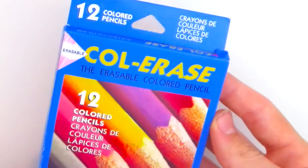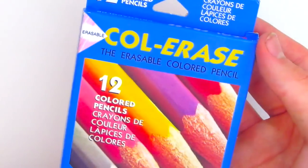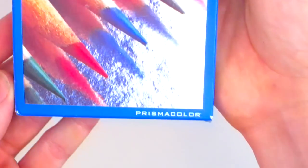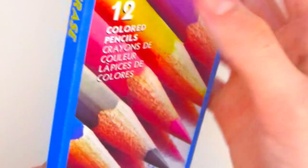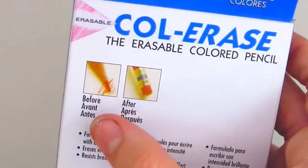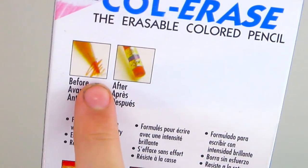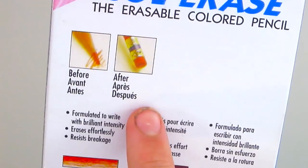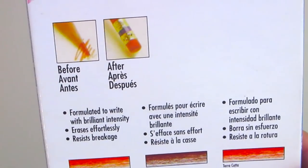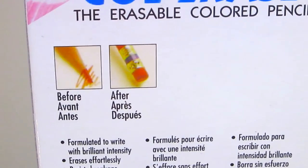Here's an overview of the packaging. The front says 'Color Erase, Erasable Colored Pencil.' There are 12 colored pencils in this set and there's a little triangle to indicate they are erasable. These are by Prismacolor — that is the brand. On the back there is a before and after showing what these pencils are supposed to do. You can see pretty dark marks and then they are completely gone in the second picture, so we will see if they erase to that extent. The packaging states: formulated to write with brilliant intensity, erases effortlessly, and resists breakage.